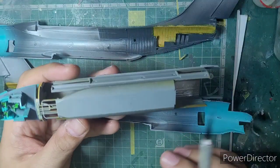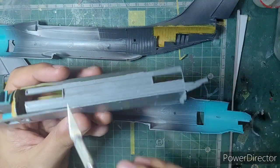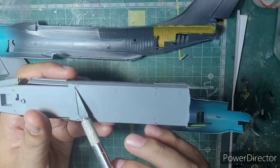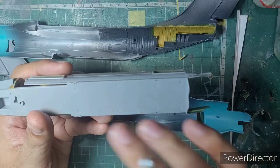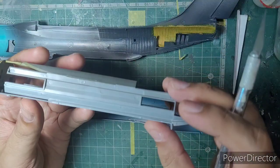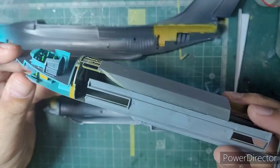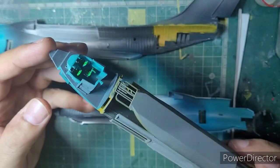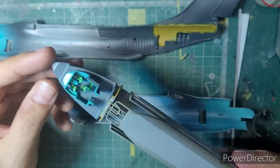Apart from the painting sequence issue, the fit is very, very nice. There are notches on the side walls that simply slot into the notches on the underside floor, and it aligns and fits very well. It's just the painting part that you'll have to be a little careful with.